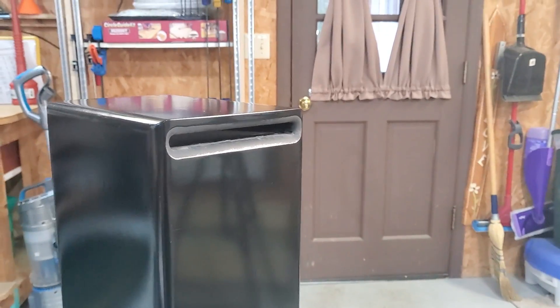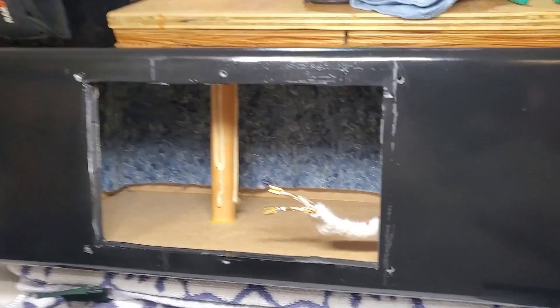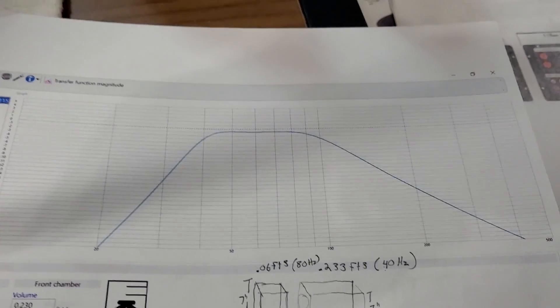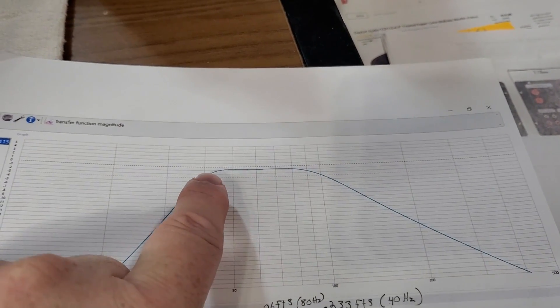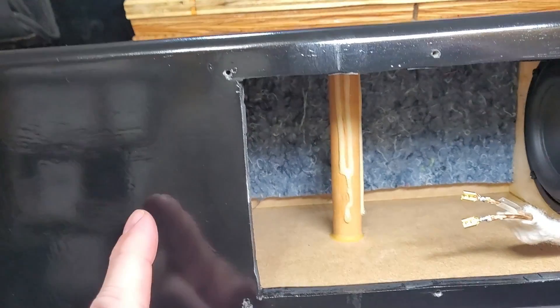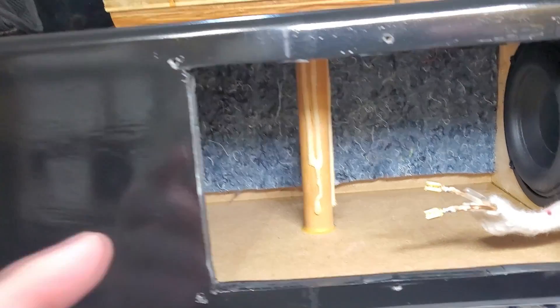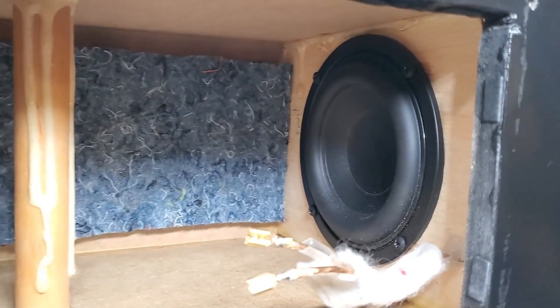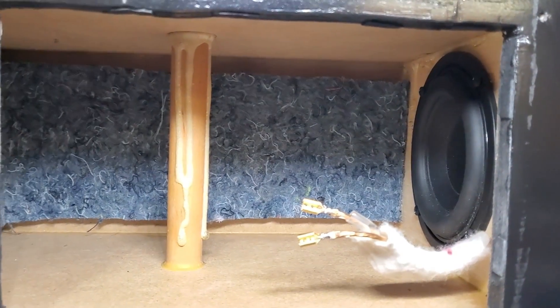Here's a little peek inside the 6th-order mini subwoofer. The original plan was for the front chamber to have a 40 Hz roll-off and the rear chamber to have an 80 Hz roll-off — roughly 0.06 cubic feet for the rear chamber. The front chamber is about 0.233 cubic feet, and each one had about a 16-inch slot port. I got it tuned up pretty well.